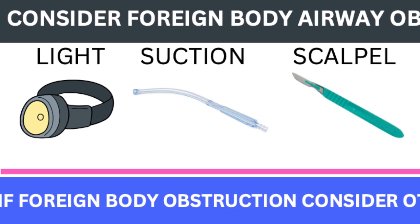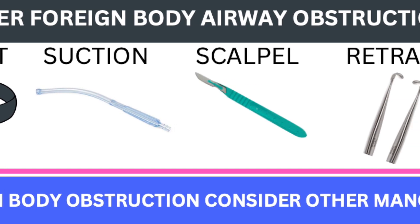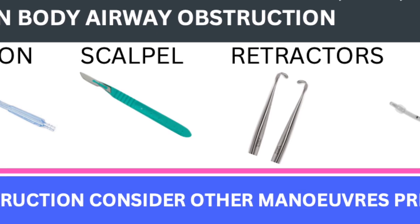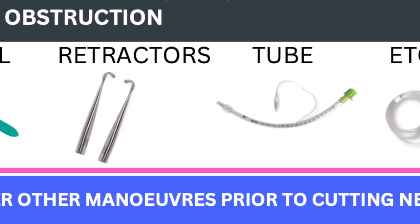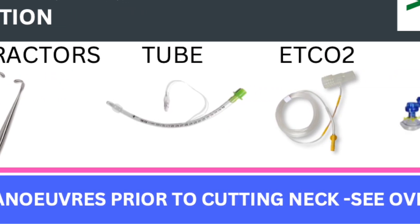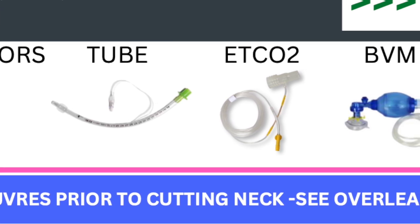You have suction and retractors, so this is going to be like a very close to an operative tracheotomy where you're actually going to be seeing what you're cutting versus just hoping and praying based on your finger feel where you're going. So that's the first real sea change in the mindset on this procedure.